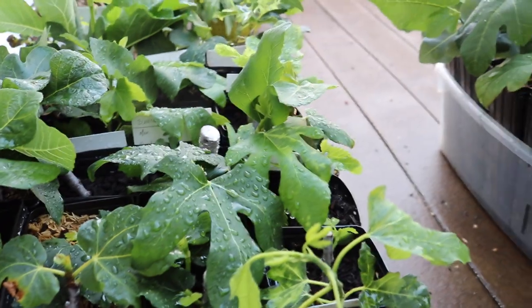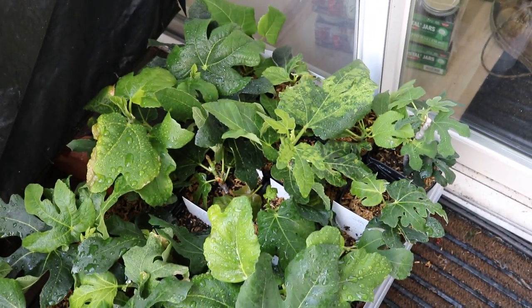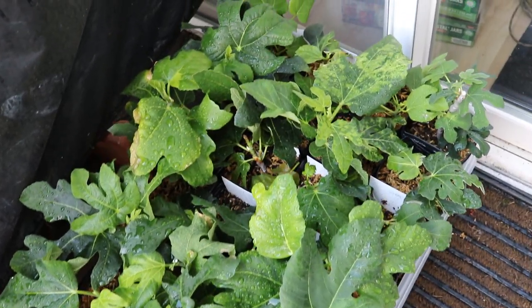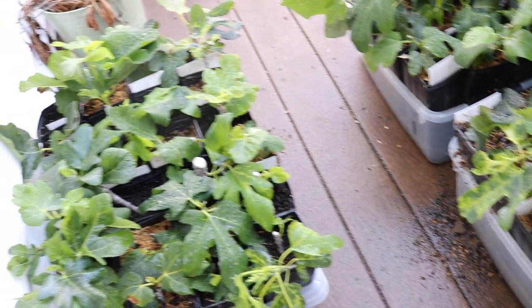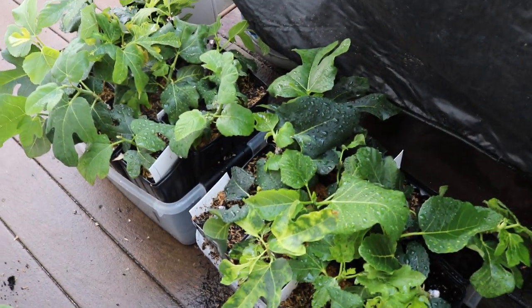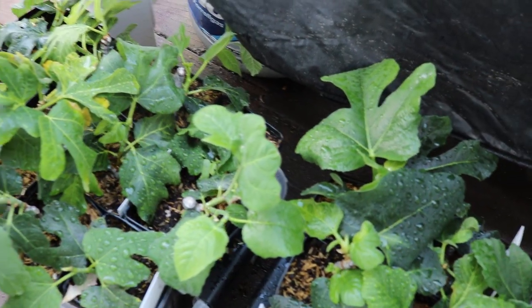I think it's made a world of difference. Just look at how lush some of these are — it did rain here today, so that's why the leaves look like this. I've got roughly 72 of them that are a success, with probably another 72 that are continuing to root and just aren't up to the level I would like them to be at yet.